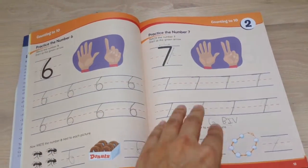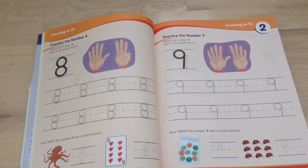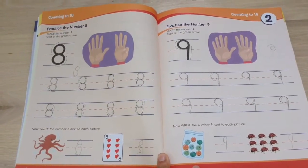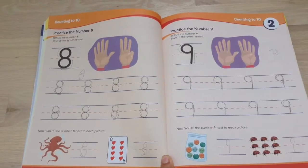You have some writing activities here where the kids write the numbers. Jazlyn has already completed some of these. You practice writing the numbers 8 and 9.